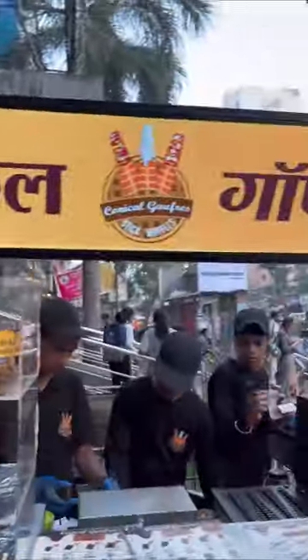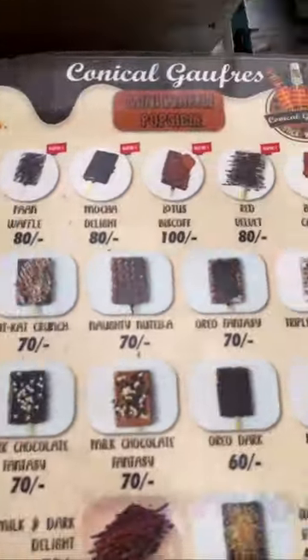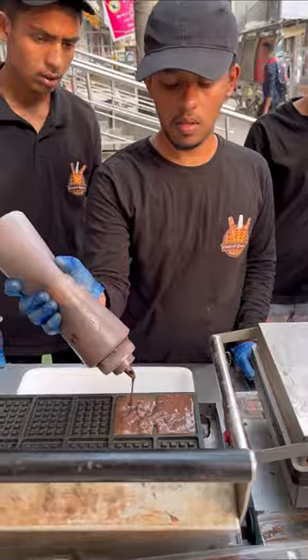So guys, we tried Lotus Biscuit Waffle which cost $100. Besides, you can try other varieties of waffle like Oreo Dark, Red Velvet, Triple Chocolate, and Dark and White Delight Waffle.